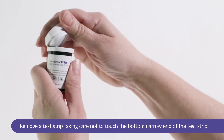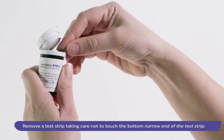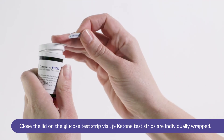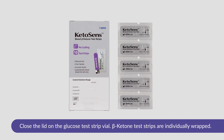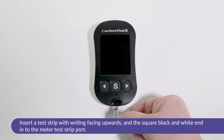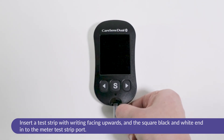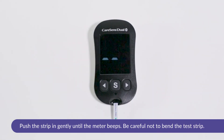Remove a test strip taking care not to touch the bottom narrow end of the test strip. Ensure you close the lid on the glucose test strip vial. Beta ketone test strips are individually wrapped. Insert a test strip with the writing facing upwards and the square black and white end into the meter test strip port. Push the strip in gently until the meter beeps. Be careful not to bend the test strip.